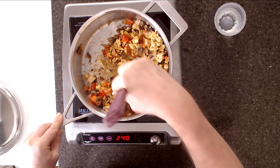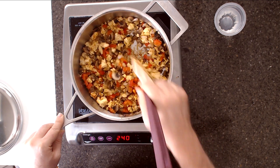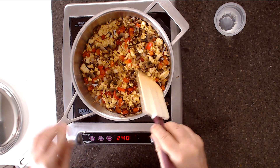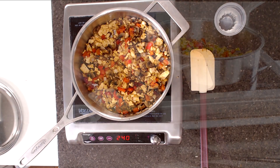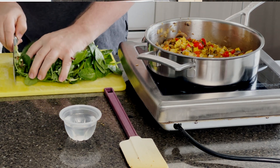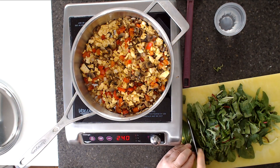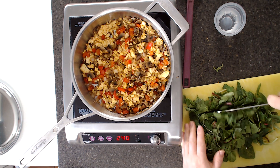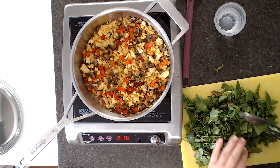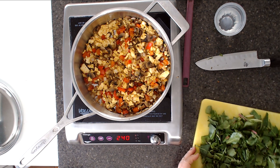Once you think the spices are thoroughly mixed into the tofu, just mix everything together. At this point I like to put in some power greens — power greens are spinach, kale, and Swiss chard. You can add just plain spinach or other greens. I like to chop these up into about one-inch square pieces, put them on top, and let them wilt down. Don't think you have too much even if you fill the pan — they will cook down significantly.